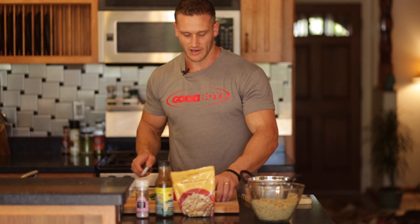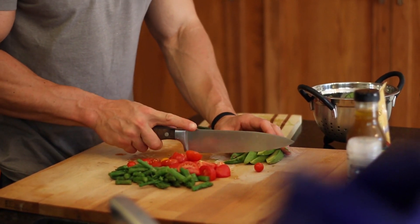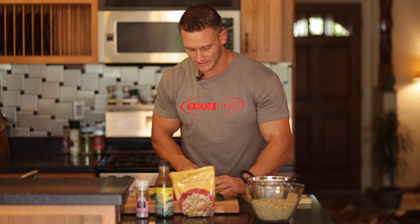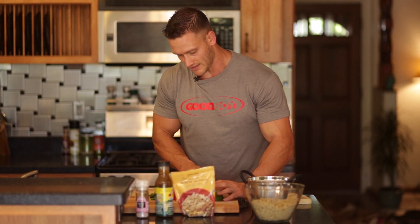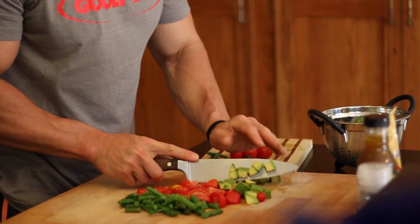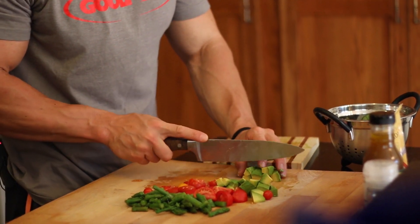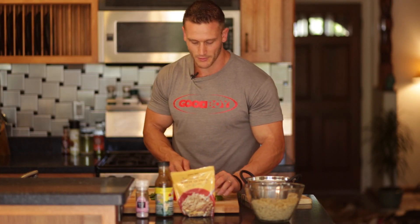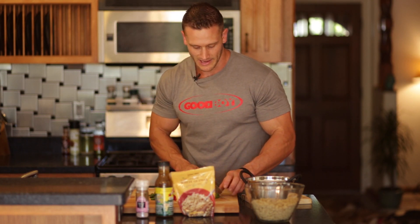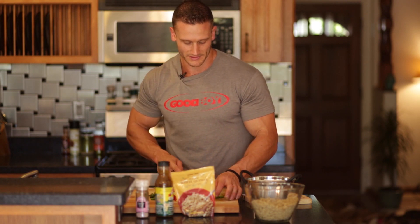We're going to cut up the avocado, but we're going to add it to the salad totally last — we want that on top. We're going to cut it into relatively small chunks, about half-inch-sized pieces. This is half of a large organic Haas avocado. Avocados give us those omega-3 fatty acids that we need, as well as the iron we need to help build strong bones, muscles, and red blood cells.